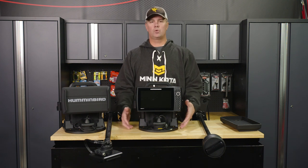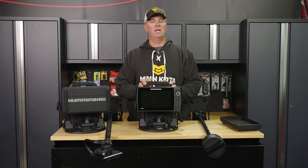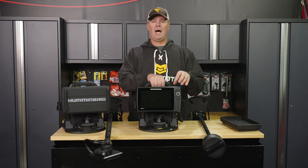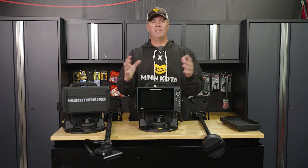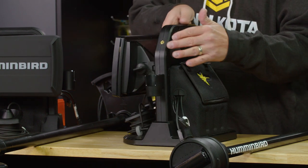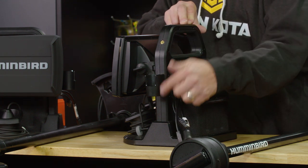We've got a super durable base and handle — the material used is going to be very durable. These are going to do really well out there on the ice, even for those of us who can be a little tough on equipment. The top handle is beefy with plenty of space between the back of the display and the handle to get your hand in there. If you've got big hands and wear big gloves, that's not going to be an issue. As you work around the shuttle, you're going to start to notice there are lots of quarter-20 mounting points.